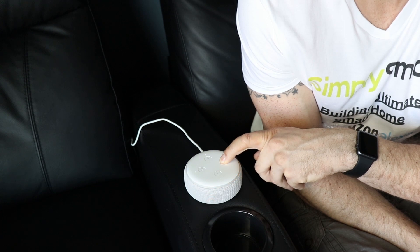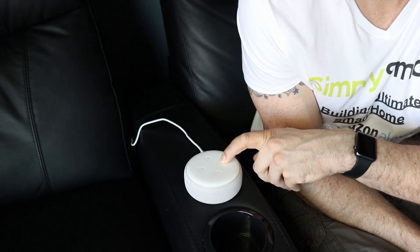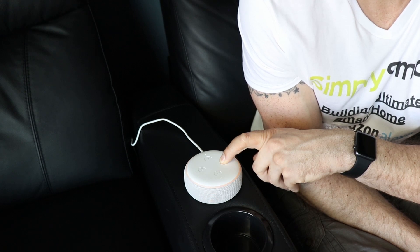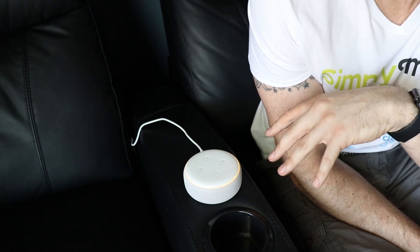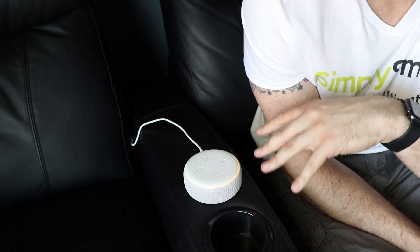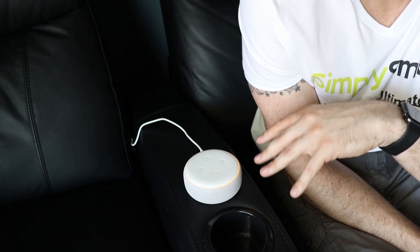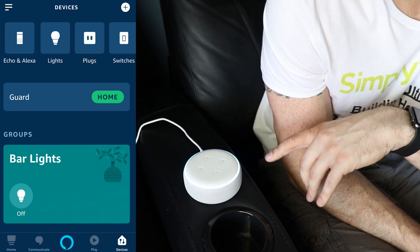Now it's in setup mode. Follow the instructions in your Alexa app. Now it's resetting your device — this will take about a minute. So first it entered setup mode, then it said it's resetting your device. You've got to hold it down until it gets to the resetting the device prompt. And it looks like it is starting back up from the beginning.